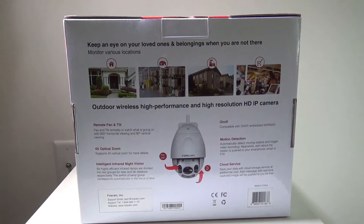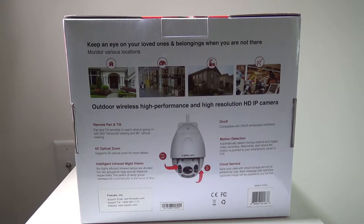If you want to check out FosCam, you can visit www.foscam.com — I'll have that link in the description below. It features remote pan and tilt with 355-degree horizontal viewing and 90-degree vertical viewing, four times optical zoom, and infrared night vision for up to 196 feet. You also have motion detection, ONVIF compatibility, and cloud service that you can purchase from them. So you have many options here with this camera, and that remote pan and tilt works very well — I'll show you that in an upcoming demonstration.